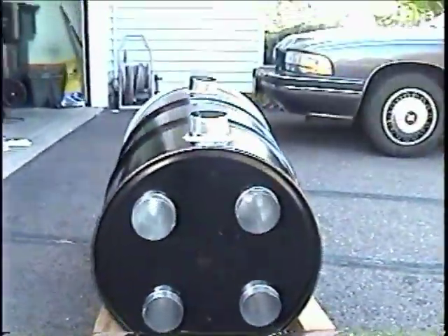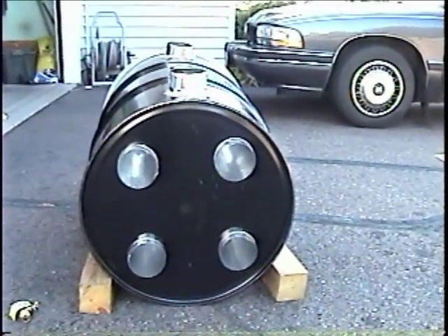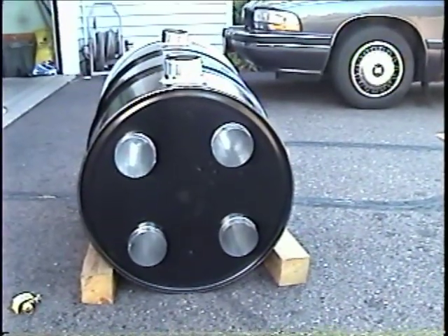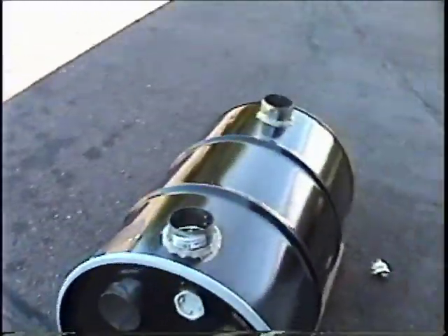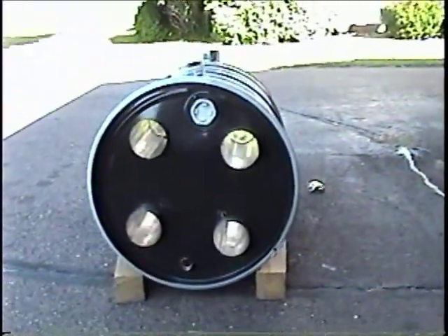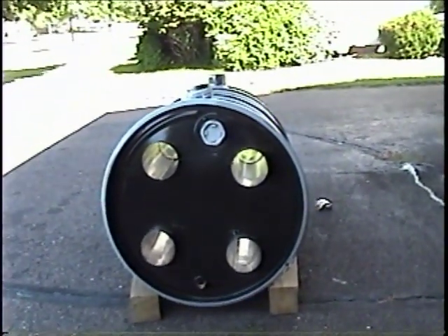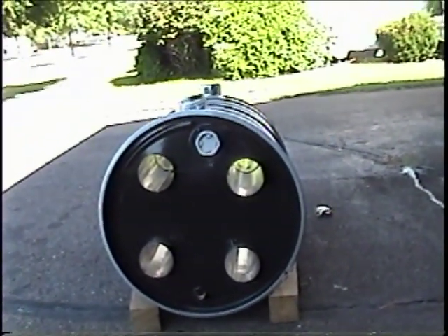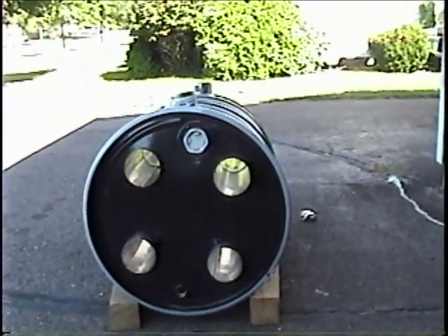It looks like I could have probably put another tube right in the center there, but that would have made construction harder. Because of the tight fit, when I put the top on I used about a 0.015-inch feeler gauge and ran it all around the pipe to make it slide into the hole easier, because it kind of wanted to hang up. The next step will be to take construction adhesive and seal in the pipes.